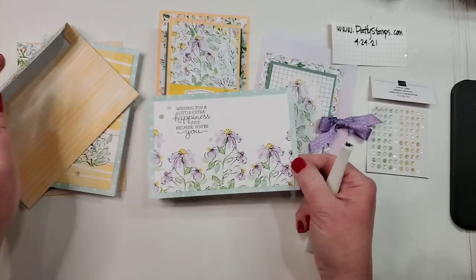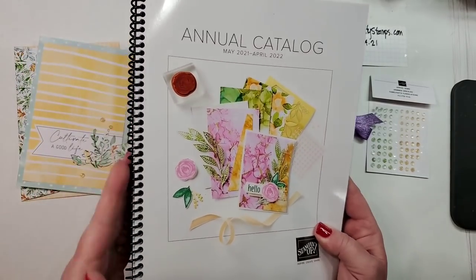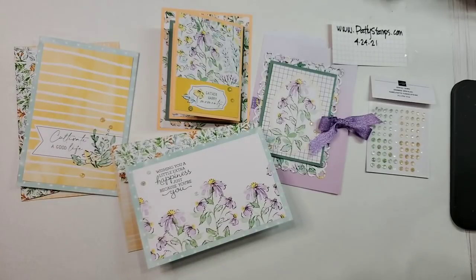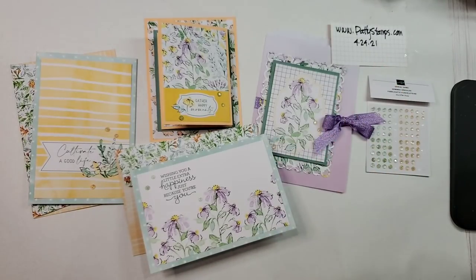Everything we used in this Hand Penned Suite is in the new catalog — it starts May 4th. The dates are on the spine and the back of the catalog. If you do not have a Stampin' Up demonstrator you work with, I am happy to send you a catalog — jump over to pattystamps.com, there's a button to request a catalog, and I'd be happy to be your demonstrator and help with your orders. If you already work with a demonstrator, please contact them — give them the chance to provide you with excellent service.